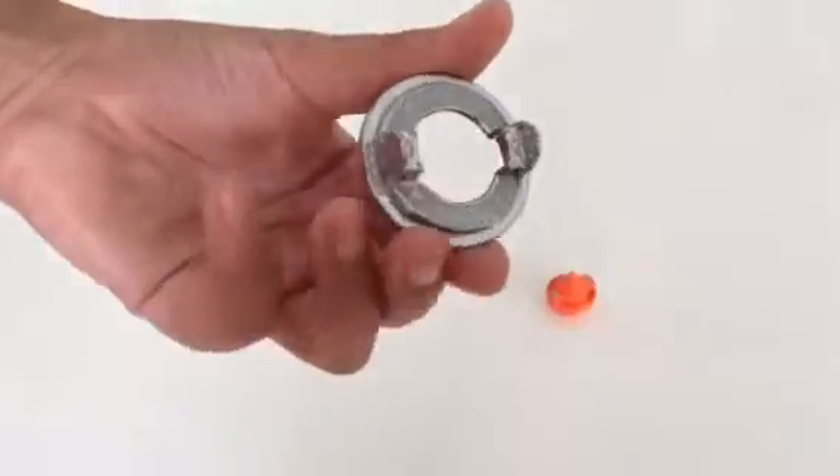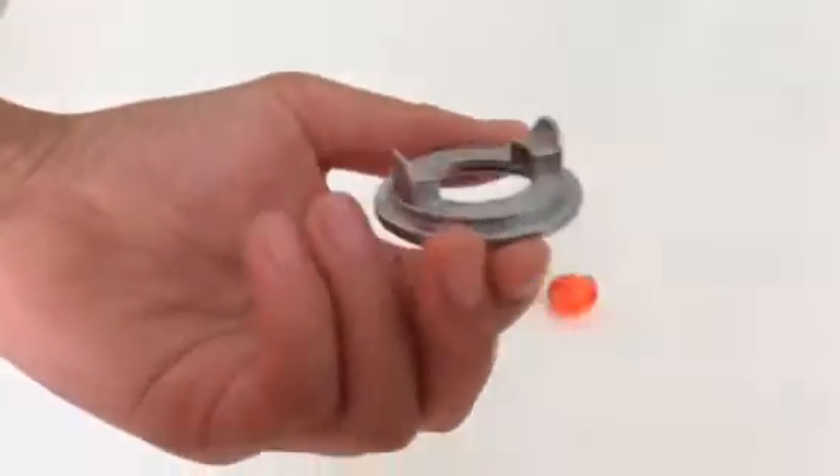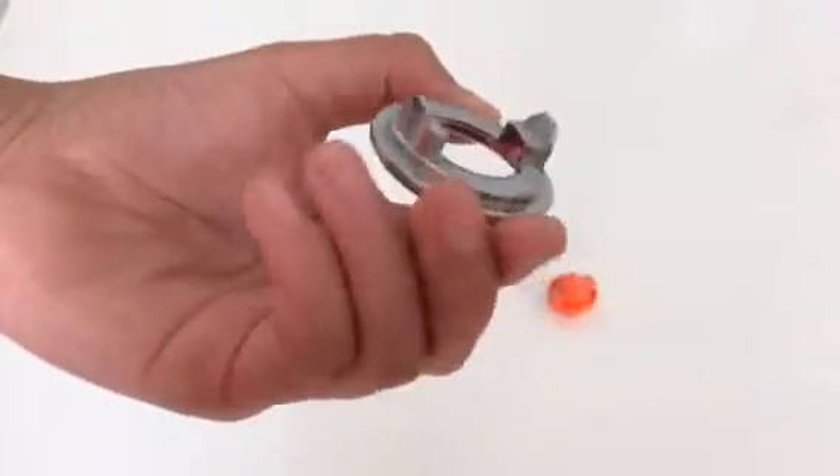So here's the forge disc. It's 0. You can see why there's not really much edges — it's just like a curved pole shape.